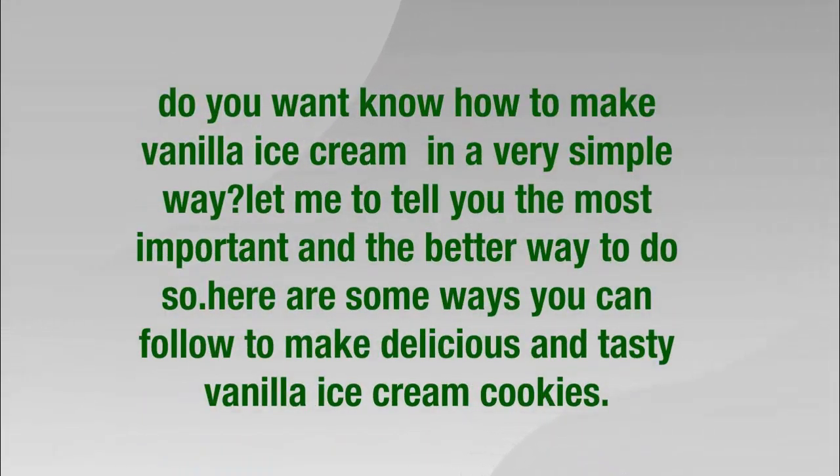Do you want to know how to make vanilla ice cream in a very simple way? Let me tell you the most important and better way to do so. Here are some steps you can follow to make delicious and tasty vanilla ice cream.